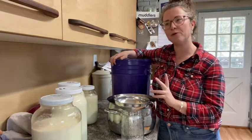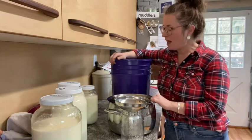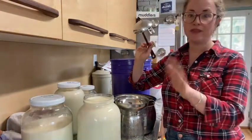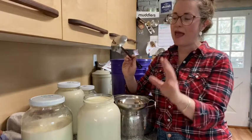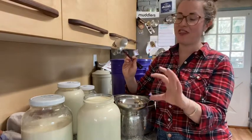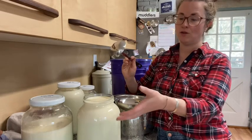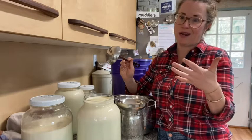The calf is about five weeks old. So this milk is raw milk and it has sat for 48 hours. When you let it sit that long, you ensure that most of the cream rises to the top, and it makes it easier to separate and makes sure that you get more.